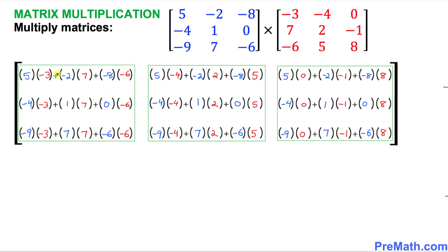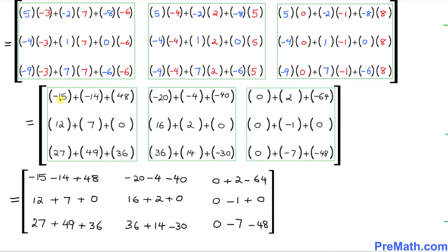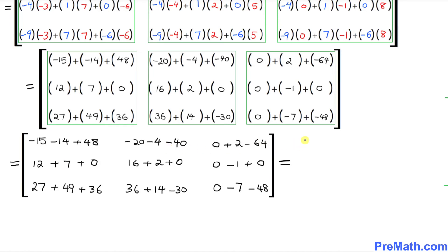Now we multiply the values inside the parentheses. For example, 5 times negative 3 becomes negative 15; negative 2 times 7 becomes negative 14; and this becomes positive 48. I've put the products in the left-hand side box — negative 15, negative 14, positive 48 — and simplified everything. The next step is to open up the parentheses and remove them, giving us negative 15, negative 14, and positive 48, which we then simplify.